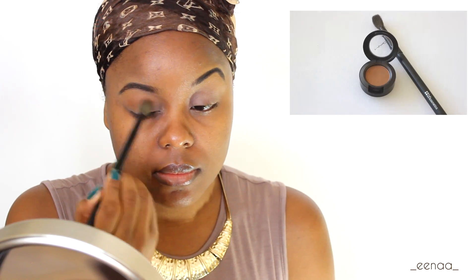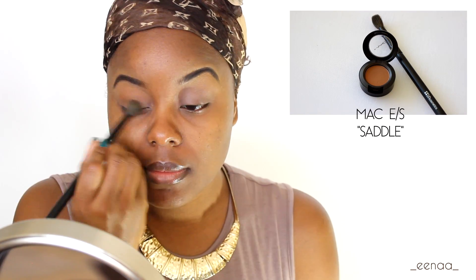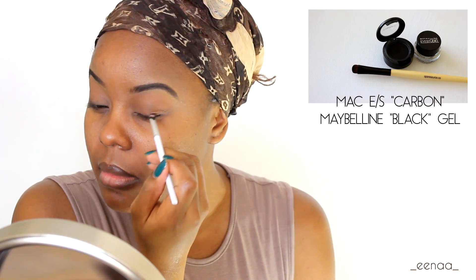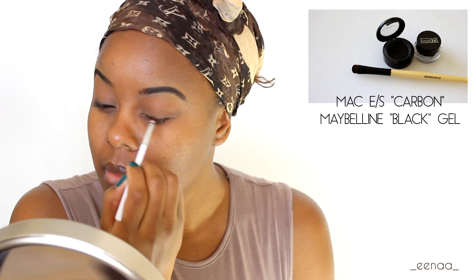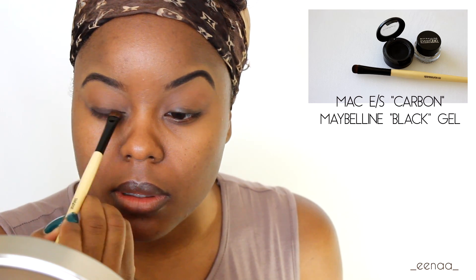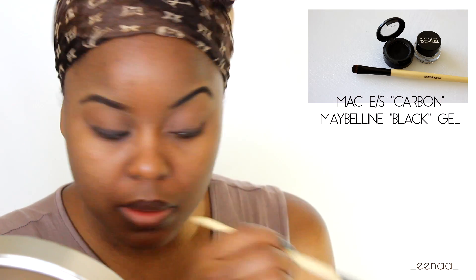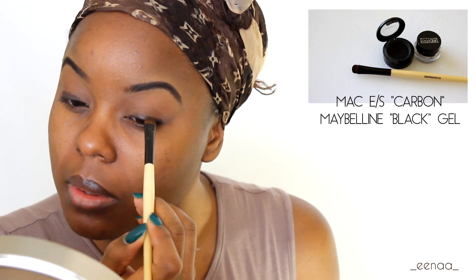Moving on to the eyes, I really wanted to achieve a soft neutral look but with a subtle sexy smoke to it. So now I'm going in with my second layer of eyeshadow. I'll be using Maybelline's gel liner in black, concentrating that more towards the lash line where I want it to smoke out. I'm then gonna go on top of that with MAC's eyeshadow in Carbon and just press that shadow into the gel liner.